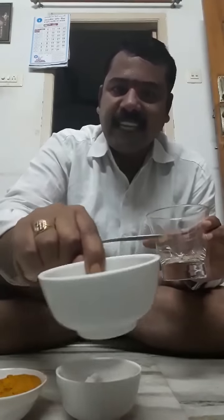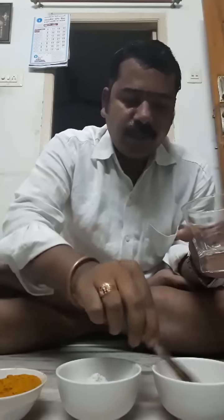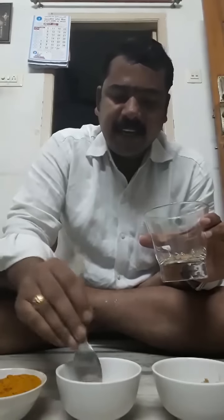Same — the first ingredient is Guduchi powder, 3 pinches. And this is Haritika powder, Karakkaya Pudi in Telugu. In English and Hindi, Haritika means Karakkaya — you can Google it. Same, this is also 3 pinches.